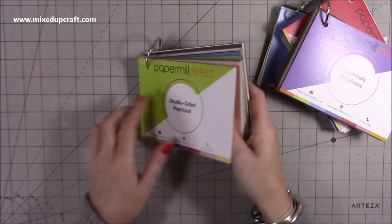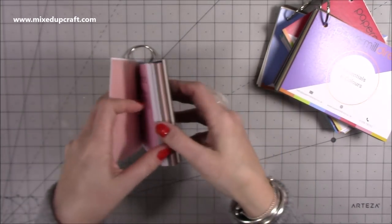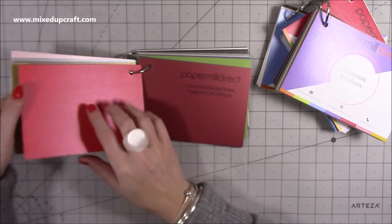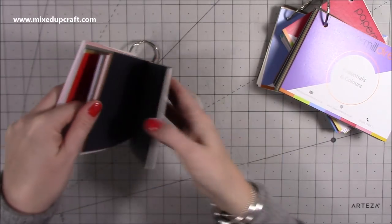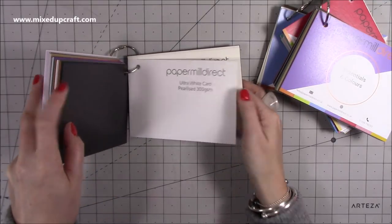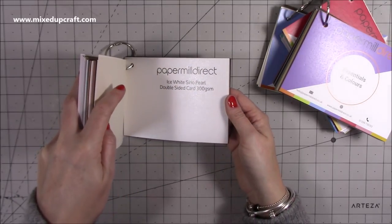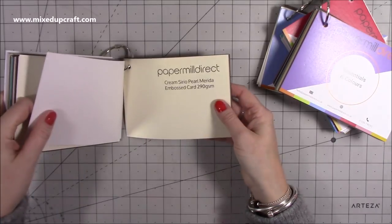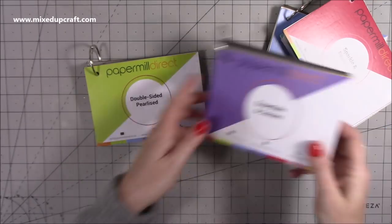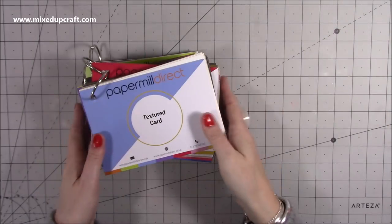And then here is the double-sided pearlized. Look at this misty rose — that's a beautiful colour. These are all double-sided: Christmas red, so that'd be great for next year's projects. Then all your colours: ultra white card, natural white, ivory, ice white, cereal pearl. I love all the different names — it's really, really nice. I've got those four swatch books and it just makes it much easier when I put in orders now because I know exactly what I'm getting. Thank you very much Paper Mill Direct.